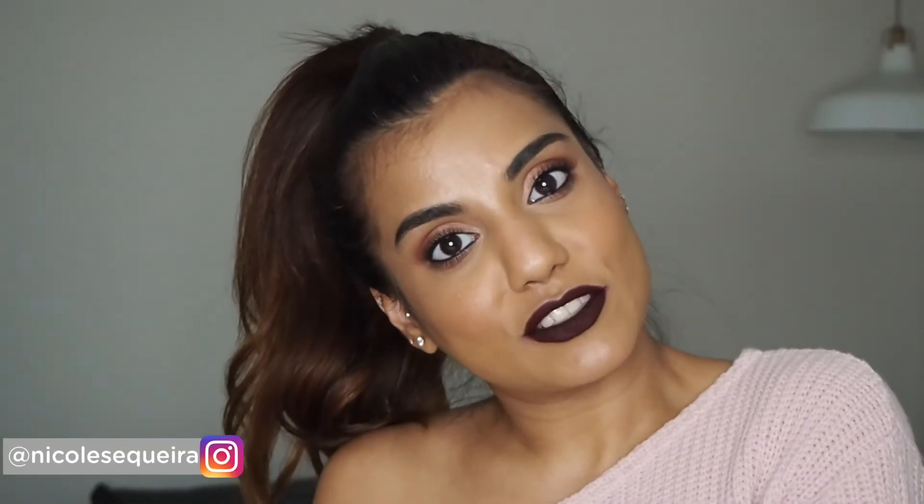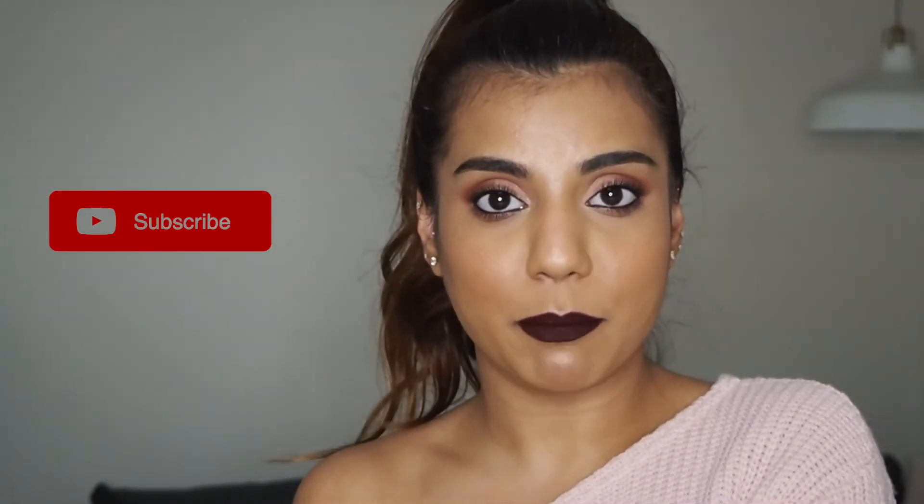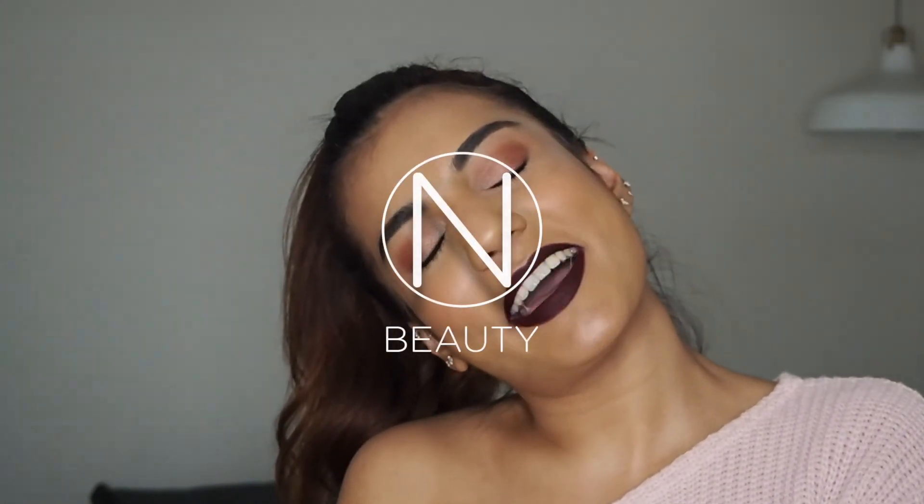I really hope you guys enjoyed this video! If you did, please give it a thumbs up. Don't forget to hit that subscribe button and bell so you get notified when I post new videos. I'll see you guys in my next video — thanks for watching, bye!